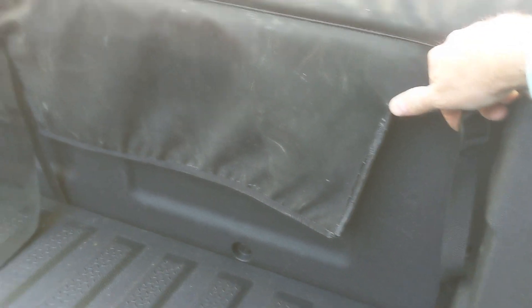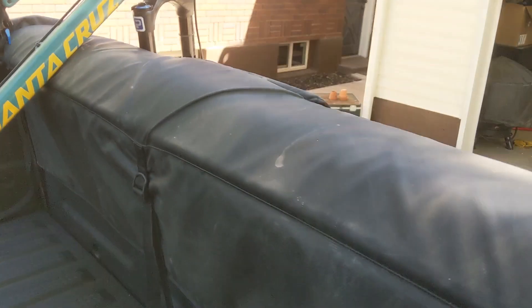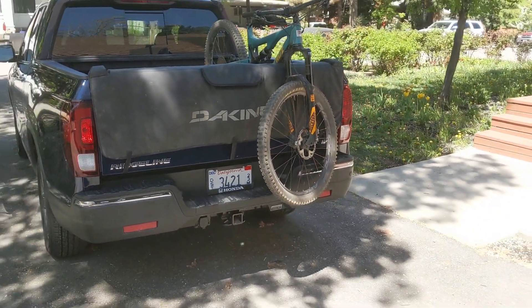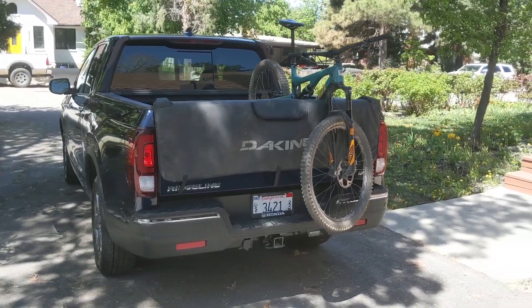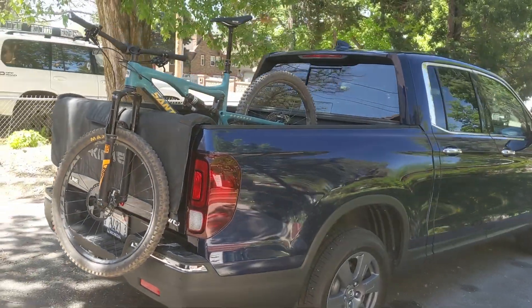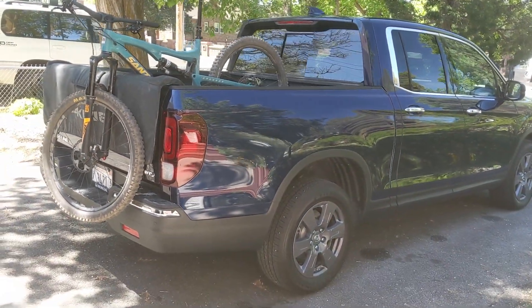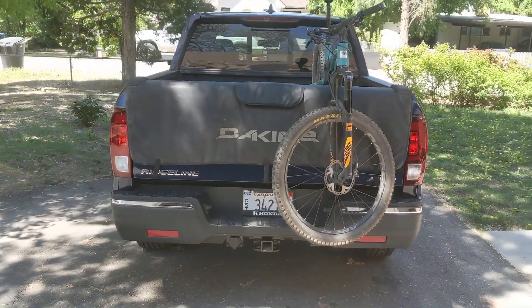Here's a view of the back. It's strapped on pretty well. I've heard that these things get stolen sometimes because most of them don't come with a way to lock them in place, but I'm sure if you wanted to add a lock, you could do that. It looks pretty good — looks kind of cool. Looks like this thing's ready for action. I'm pretty happy with the Ridgeline, I'm pretty happy with this tailgate pad. I think it's a pretty nice setup that I'm definitely going to use and test out on other pickups going forward. Now all that's left to do is go mountain biking.